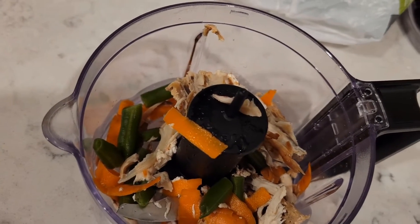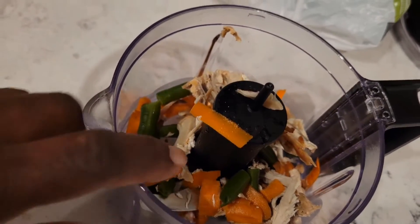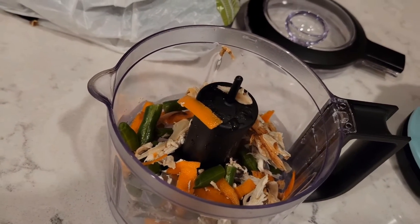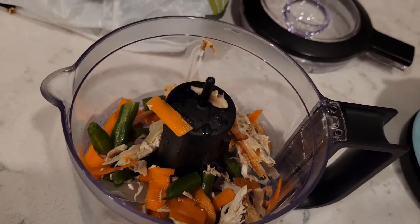So I took all of this and I boiled it thoroughly to get off any seasonings that were on there. And I'm going to put it over here on my food processor and put it on top of the dog's dry food. That way this will be their wet food and I don't have to buy any wet food to put on top of their dry food.